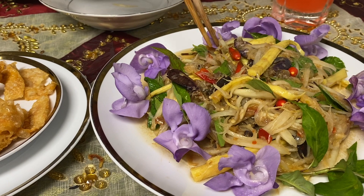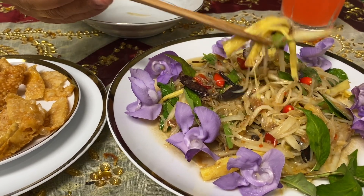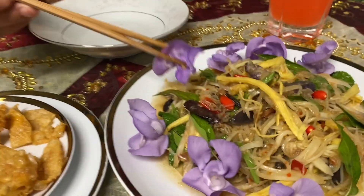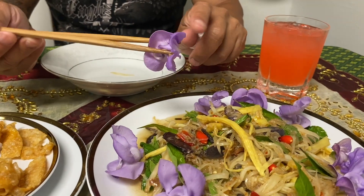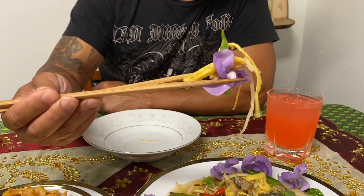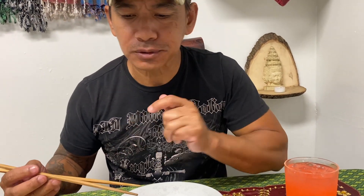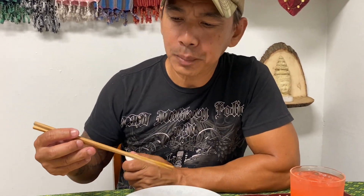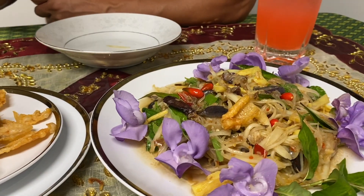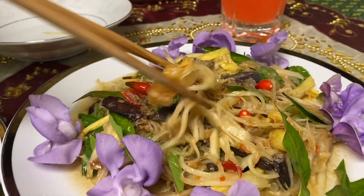I made some papaya salad for myself. In my papaya salad I have bamboo shoots from the Asian store, and I garnished it with corkscrew vine flower — it's recently very popular in the Cambodian community and we mainly eat it with Bok Lahong, papaya salad. It is the best! So good with the papaya salad. You can also eat the crispy chicken skin as is, and you can't go wrong with beer.